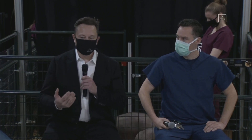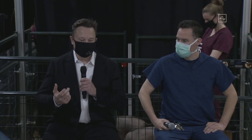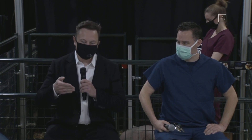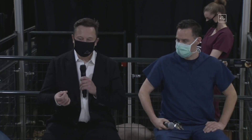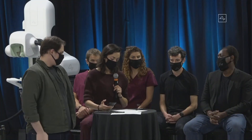For somebody with a severe spinal cord injury — to the degree that they have very limited control even over their facial muscles — something very exciting as a long-term application is if you can sense what somebody is trying to do with their limbs, you can do a second implant at the base of the spine just after wherever the spinal injury occurred, and create a neural shunt. Long-term, I'm confident it will be possible to restore somebody's full body motion.